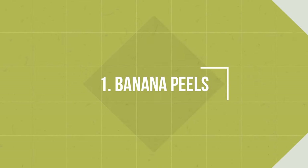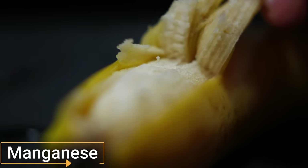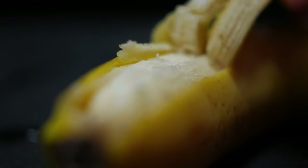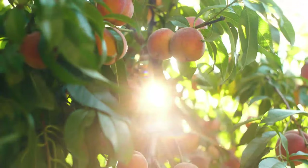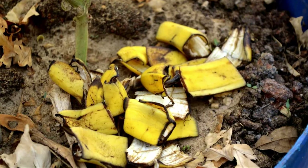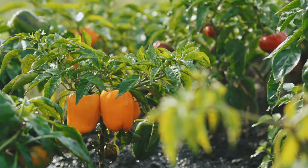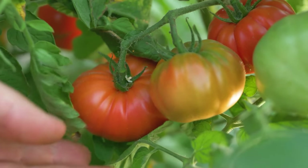Number 1: Banana Peels. Banana peels are rich in potassium, manganese, and calcium that encourages growth, increases flowering and fruit production, and gives a healthy boost to your plants. You can also increase the macronutrients in the soil by adding these peels. Use them for plants like peppers, chilies, and tomatoes for a bumper harvest.